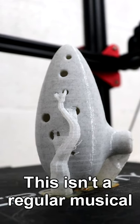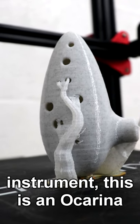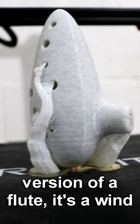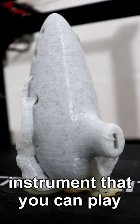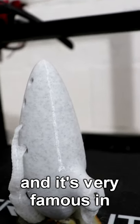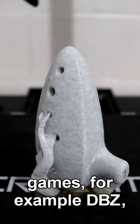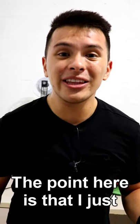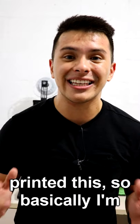This is not a regular musical instrument — this is an ocarina. An ocarina is like the ancient version of a flute. It's a wind instrument that you can play, and it's very famous in some animes and games, for example Dragon Ball Z, Pokemon, and The Legend of Zelda. The point is that I just printed this.